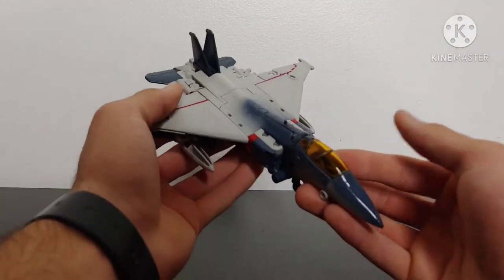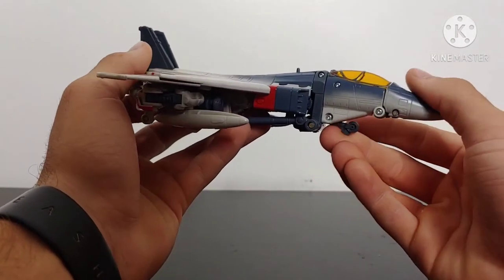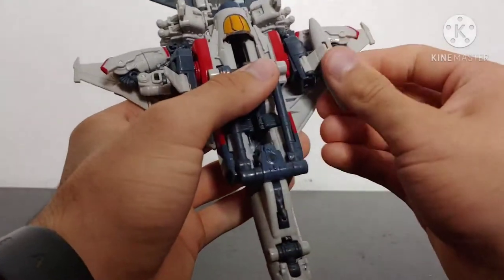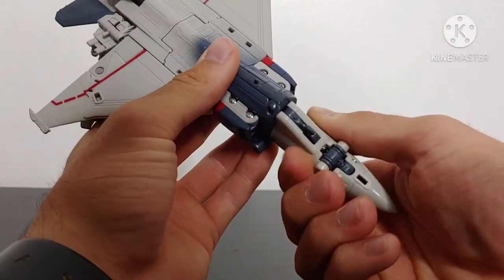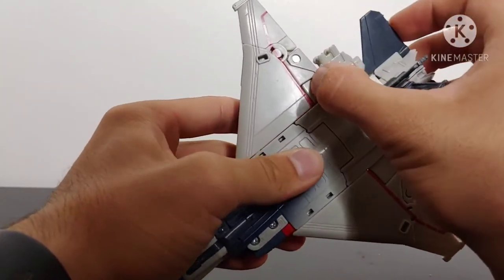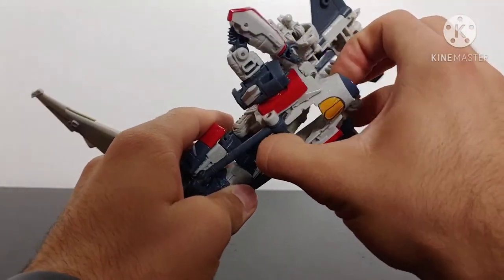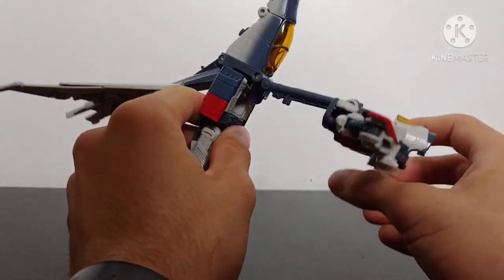Moving on into the transformation for Studio Series Blitzwing — it is quite interesting and unique. To start off, fold up the landing gear. You can take these fuel pods on the bottom and remove them — they just tab into that little port with a little peg. Then take the cockpit and rotate it around. Come around to these little sections, untab them from the main wings, move those out of the way and pull the whole assembly up and unpeg it from the body. Then come to the underside and fold that whole section down on a double hinge.